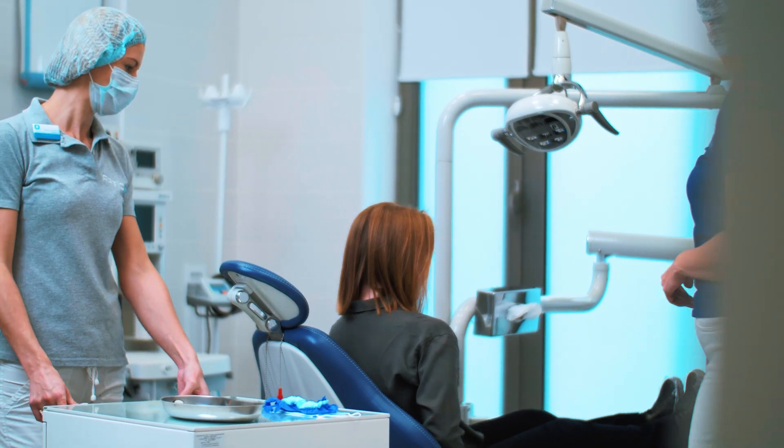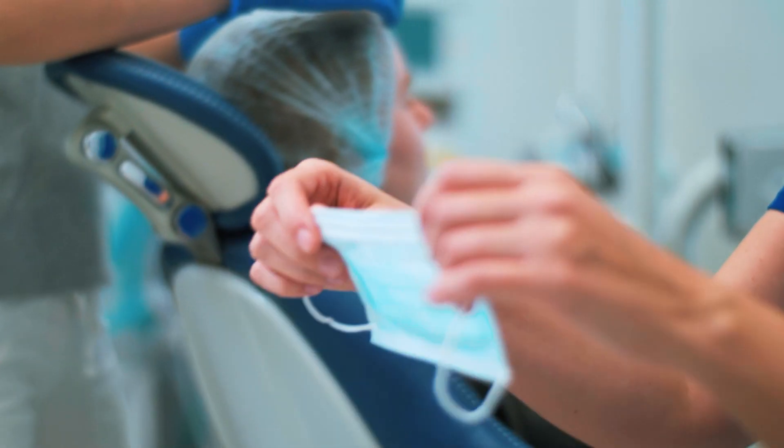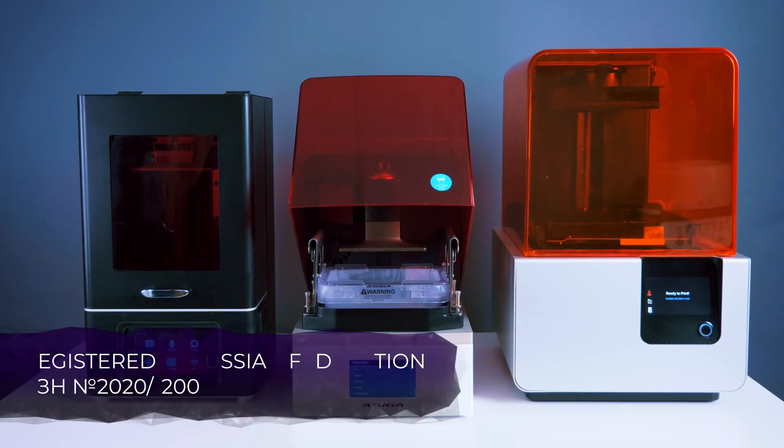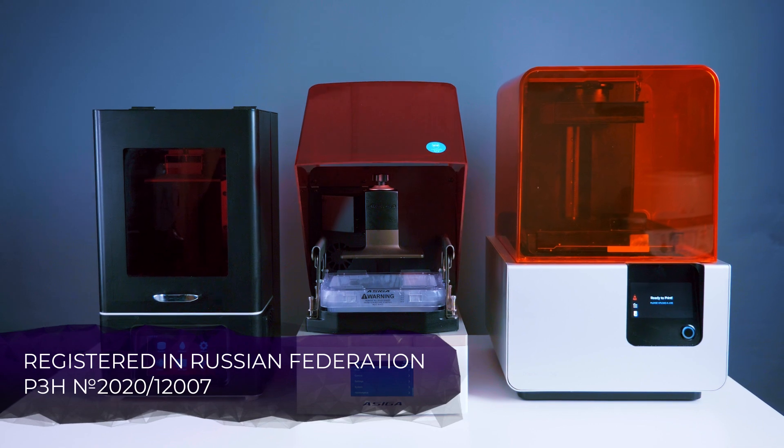In dentistry, crowns and bridges are an integral part of the workflow that requires maximum manufacturing precision with minimal time. A digital protocol allows you to solve both of these tasks.